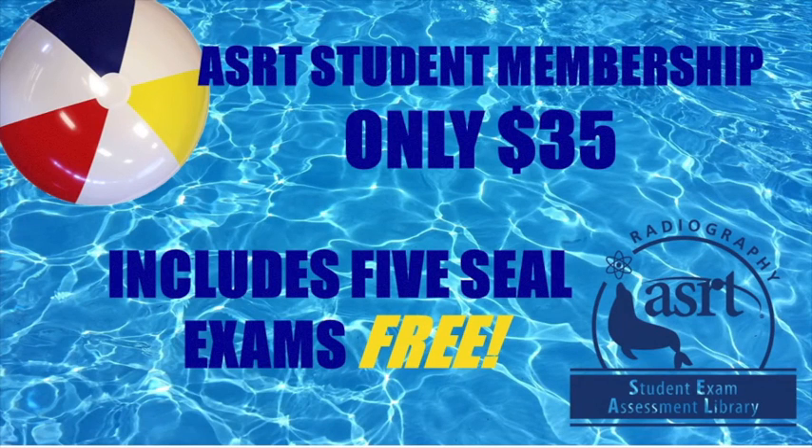If you're already an ASRT student member, five SEAL exams come free with your membership. And if you're not a member yet, you can get started today. Join ASRT for only $35 and you'll get access to five exams instantly. That's a $75 value.